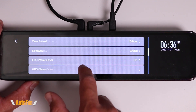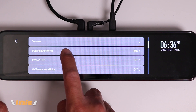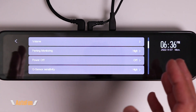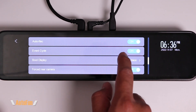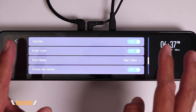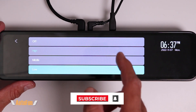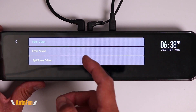Then we have Event Cycle. Events are recordings captured by the parking monitoring sensor and the G-sensor — potential crashes while parked or while driving. If sensitivity is set too high, we'll get lots of false alerts and eventually the dash cam will fill up and stop recording. Turning on Event Cycle allows the dash cam to overwrite those recordings when space runs out. For safety I like to turn this off so we don't lose any crash videos, but it's important to keep sensitivity at a reasonable level to avoid excessive false alerts.